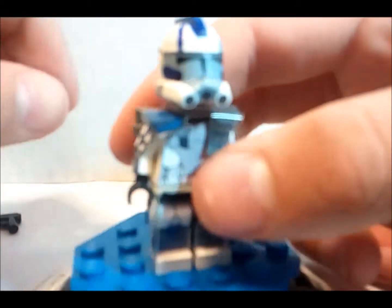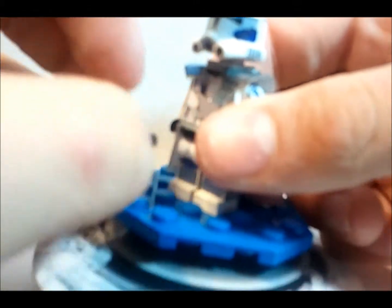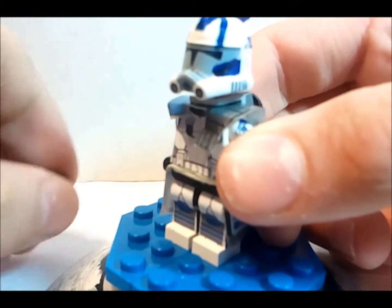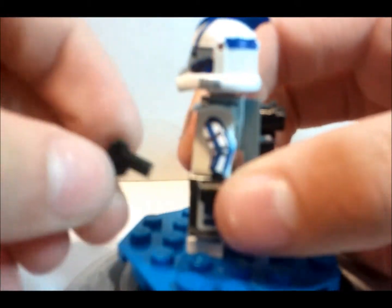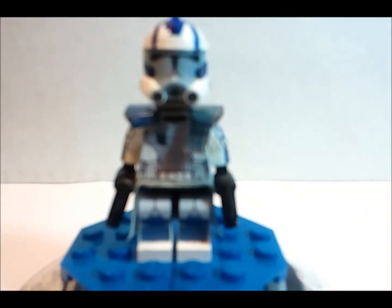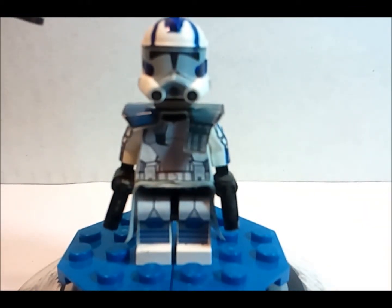That's pretty much it for Echo. Let me just put his weapons back in his hands. I'm pretty sure he has nothing on his feet, but if he does just let me know in the comments below and I'll edit the figure to make it look better and more accurate. I didn't have the antenna right now — which would be like right here — but we can make that sometime in the future.